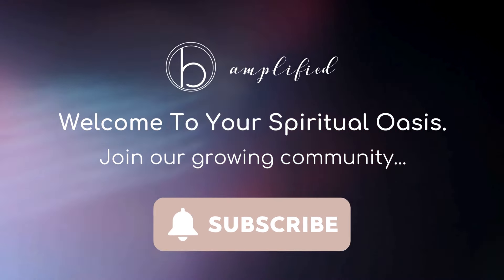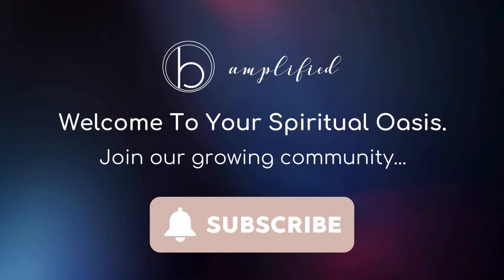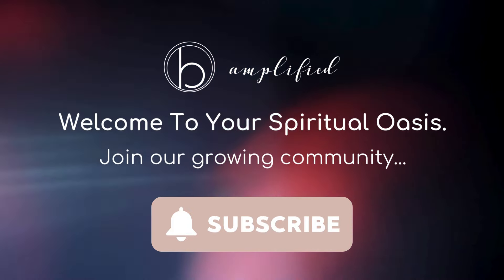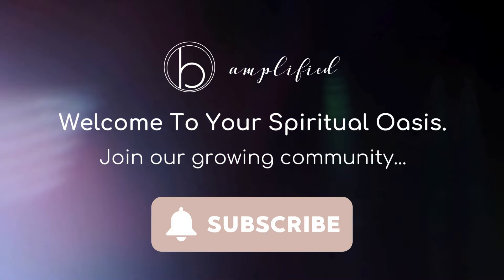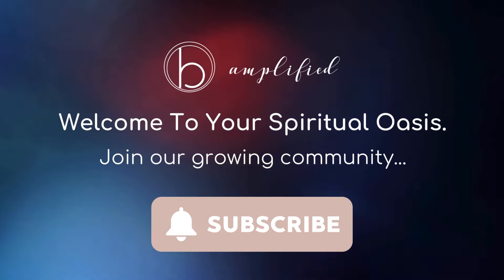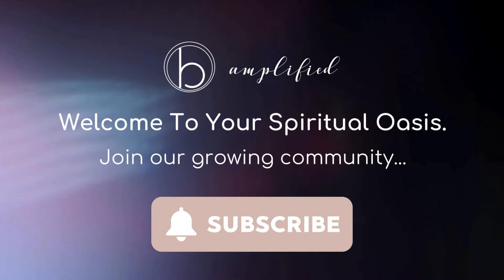Welcome to Be Amplified, your spiritual oasis. Here you can rediscover your superpower of simply being. Our curated collection of meditations will take you on a journey back to your natural self, where beauty, wisdom, peace, and joy reside.